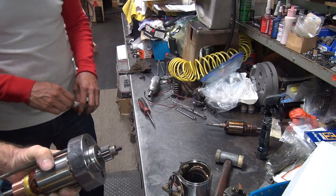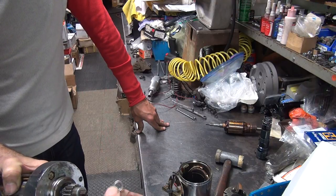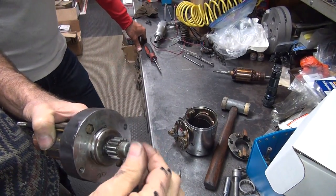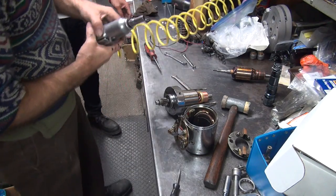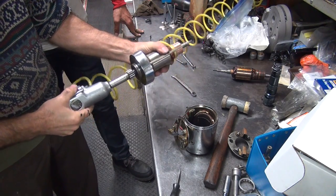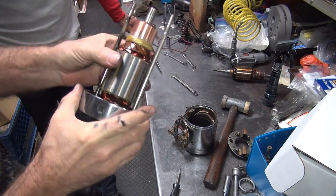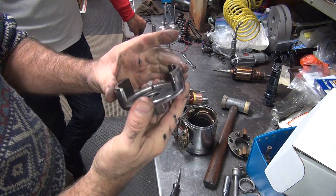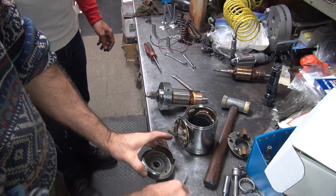Tighten that up. You've got a nut, a washer — how many washers do you need? Let's just go with one washer; I think one washer is all you really need here. Tighten that. Appears to be working. At one time there was grease inside that hole, but not today. Let's go find some grease.